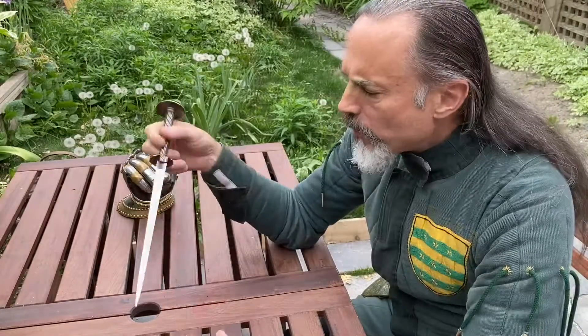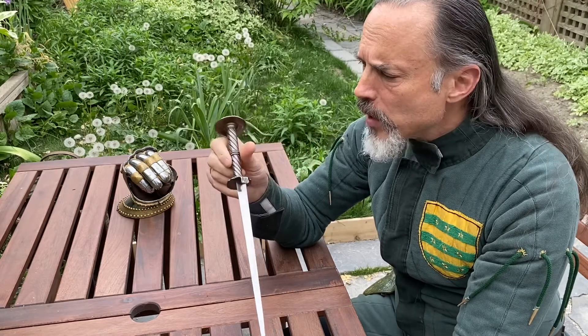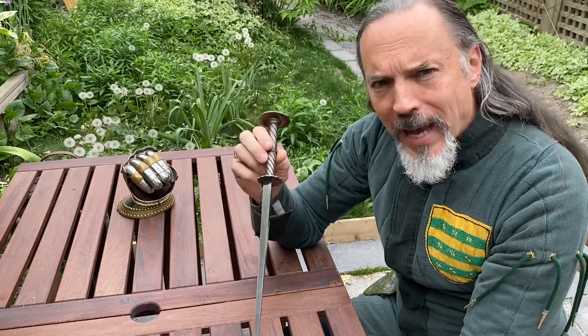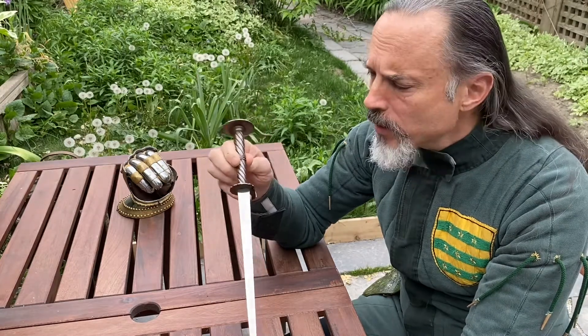That's a rondel dagger. This is one of my very favorite weapons. It was made by a Finnish artist named J.T. Paliko and it's copying a mid-15th century dagger, and I use it a lot in novels. It's Geoffrey de Charny's dagger in the William Gold series, sometimes known as the Chivalry series.